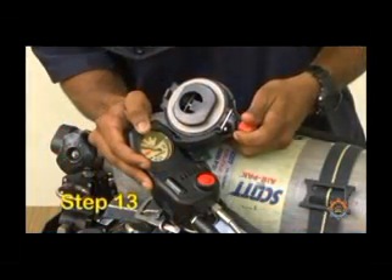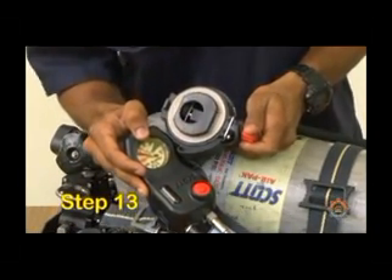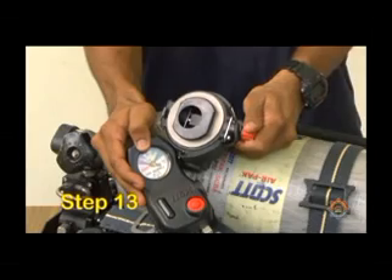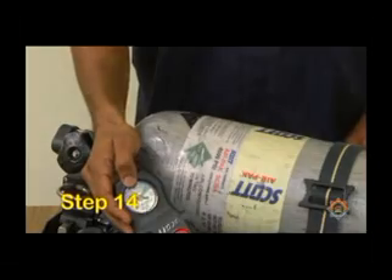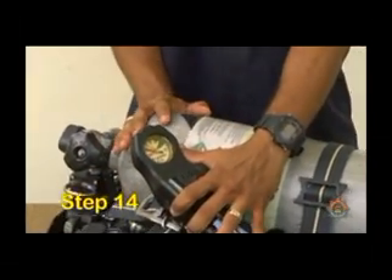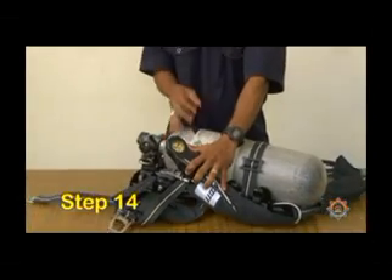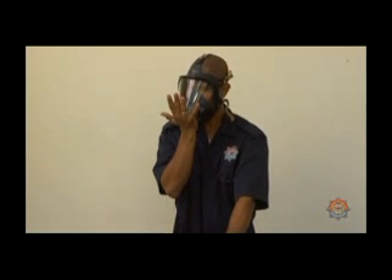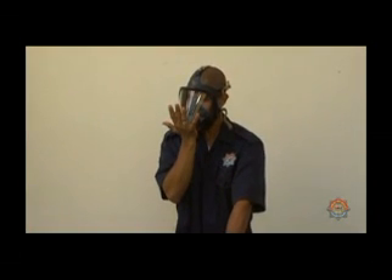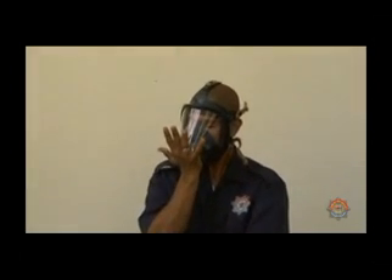Step 13. Allow the system to flush out fully. Step 14. Conduct a vacuum test on the face mask by forming an airtight seal over the face mask and inhaling, causing the face mask to collapse around your face, verifying a proper seal.